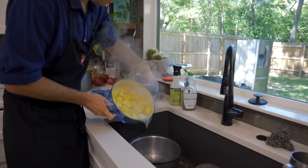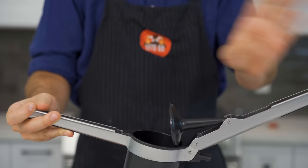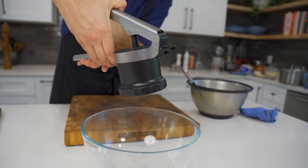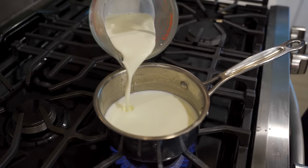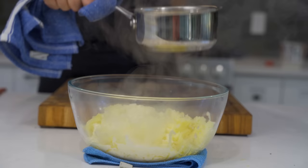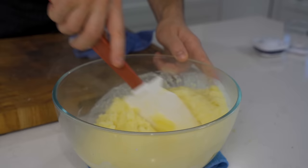The Yukon gold potatoes were done after just 32 minutes — a little bit faster than the russets. We're going to use a ricer to get them really fine. In restaurant standard, this is definitely the cheapest tool you'll find to get a really great texture out of your mash — I'll put a link in the description. We follow the same process of heating up the dairy, but the difference here is we're using a combination of milk, cream, and butter. Pour that hot dairy all over your riced potatoes.